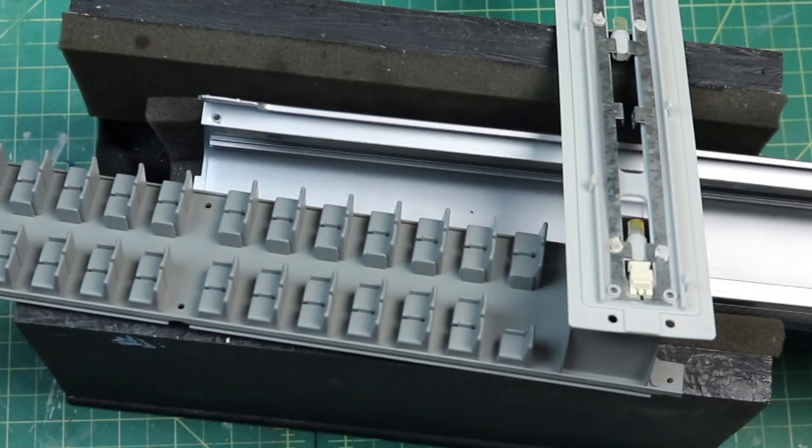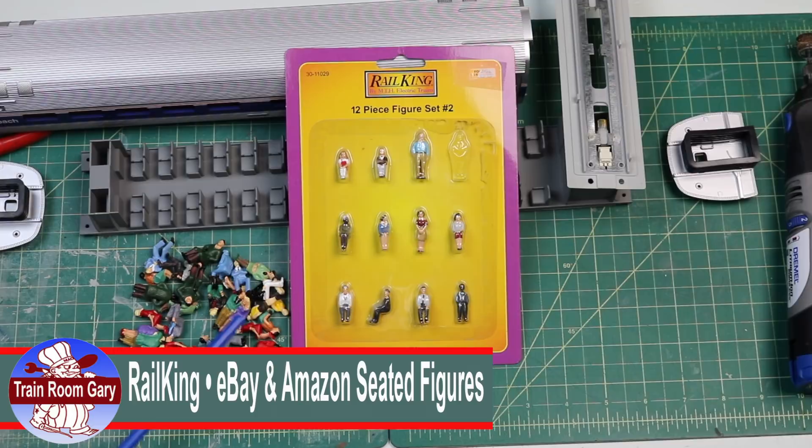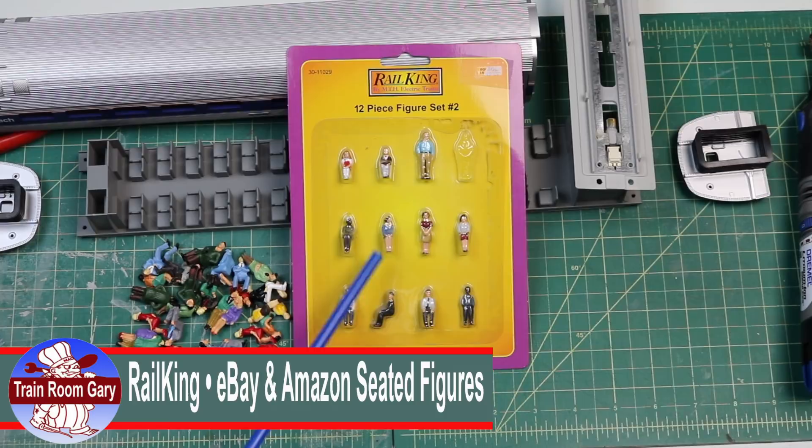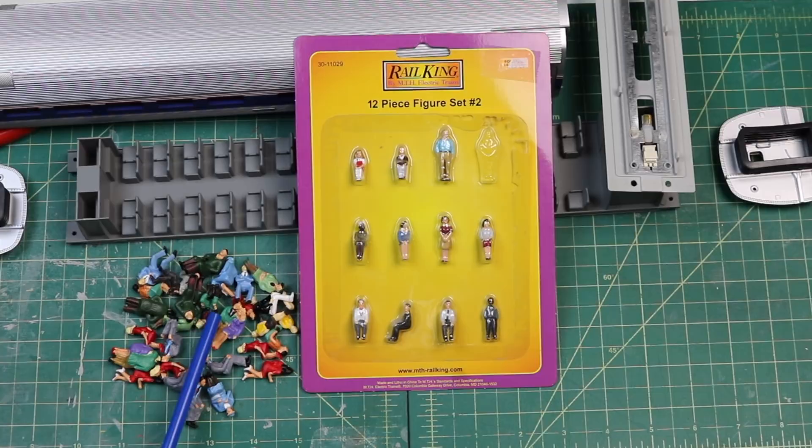I'll be using two types of figures. I have this sack here — you can get these either on eBay or Amazon — and these of course come from a local hobby shop. These are kind of pricey; you get here about twelve or twenty-one dollars, and here you get about — I'll tell you the prices later — but I think it's around thirty-six for twelve.